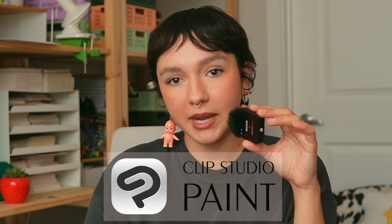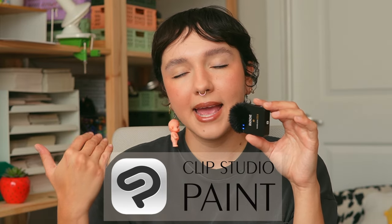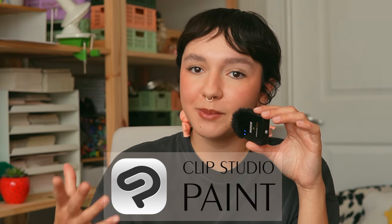I've done these quite a few times on my channel and you guys seem to really love them. So for this time, I am going to be using Clip Studio Paint, a digital drawing program. This video is also sponsored by Clip Studio Paint, so thank you to them. Let's get into how I personally use the program and some updated techniques on how I digitally draw.